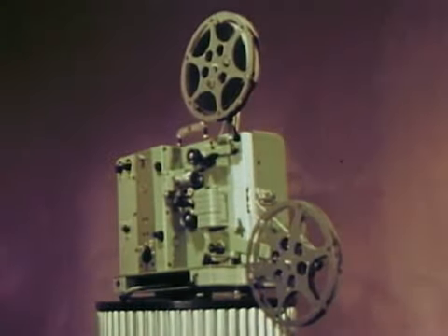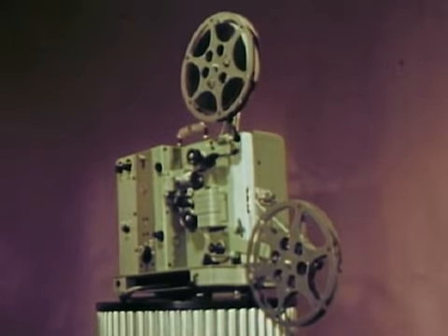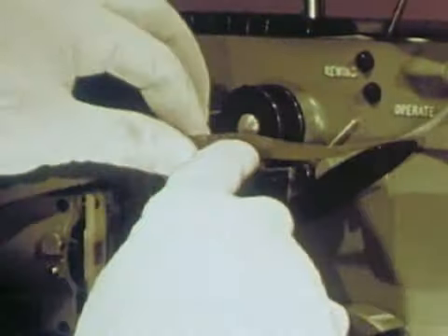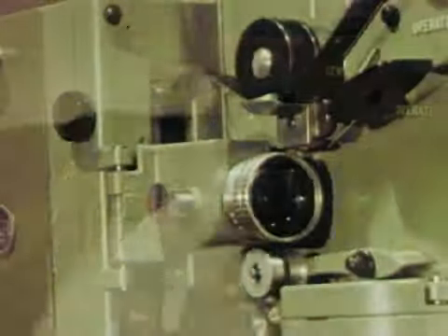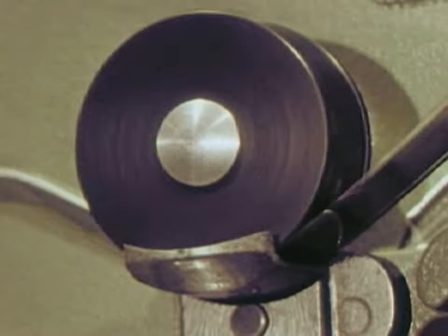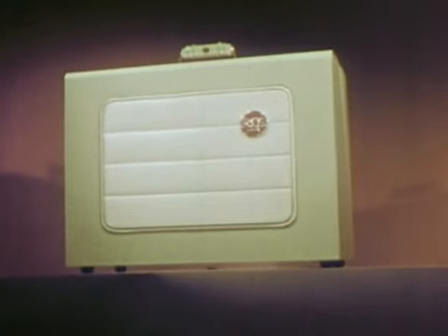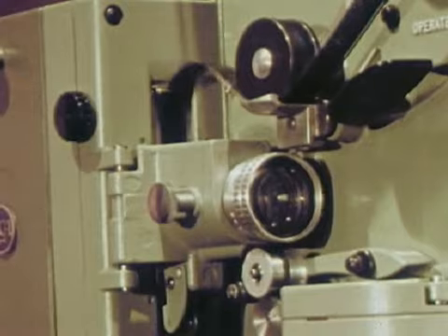The new RCA 16mm sound projector: fast threading, quiet running, gentle to film, full rich sound from a big 15-watt amplifier, a clear bright picture, a real powerhouse. Quality built to last for years. In short, a snap.